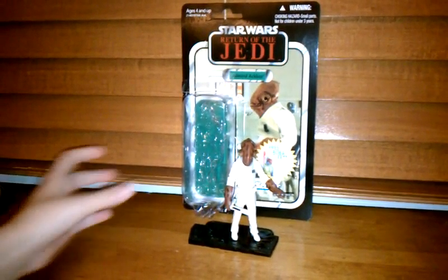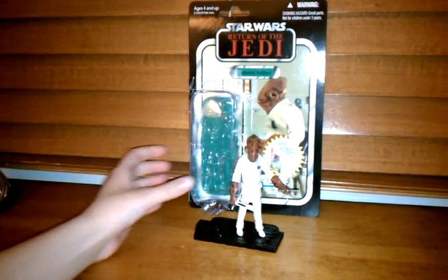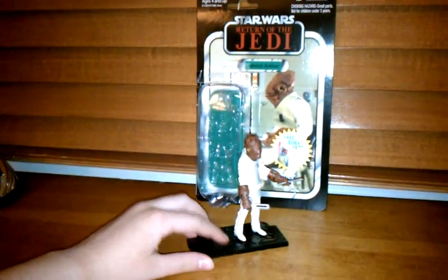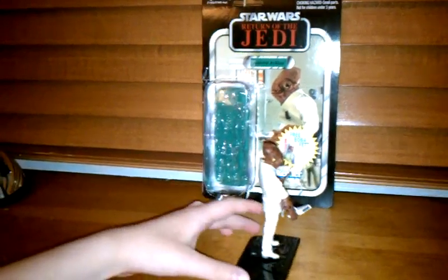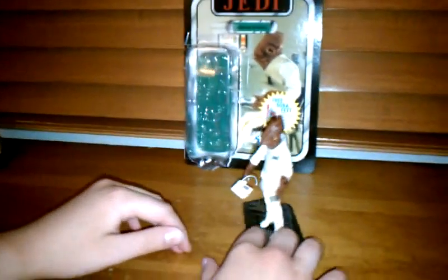Hello everybody, this is another action figure review from Boba Player 2000. This one is going to be on Admiral Ackbar, which I just got in the mail today. It's a very nice figure, it has awesome detail.